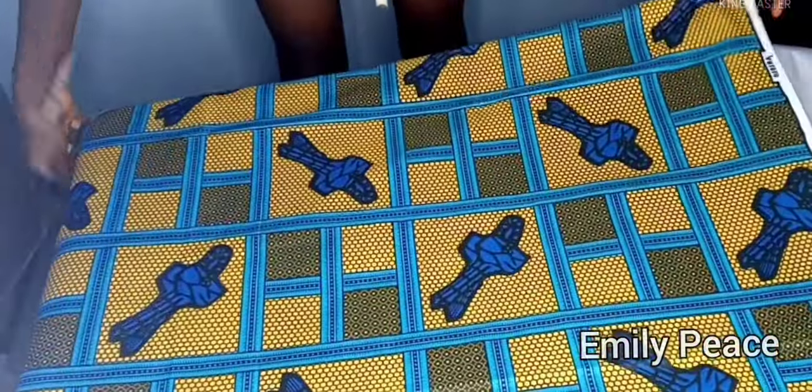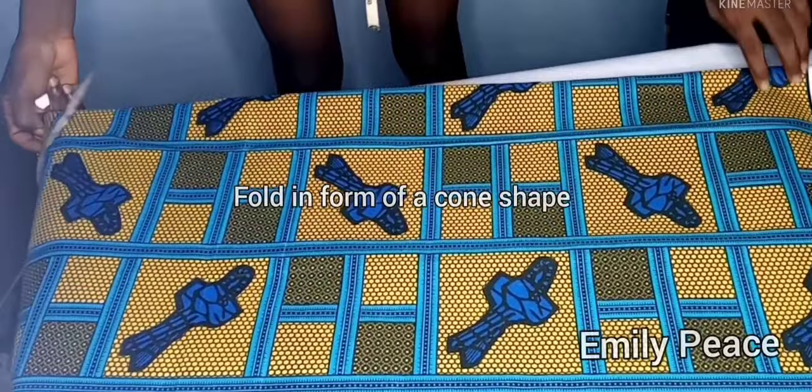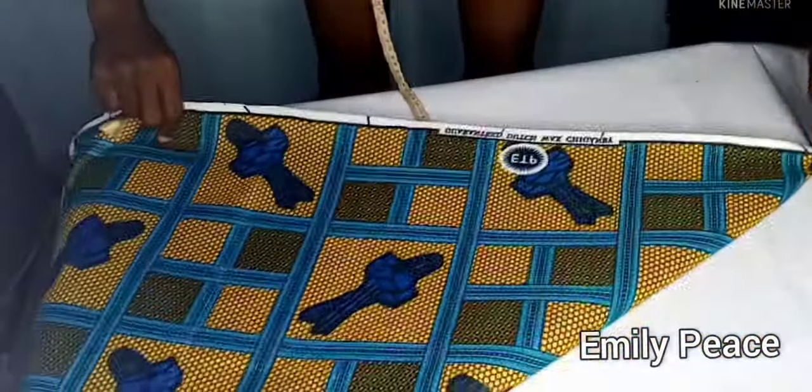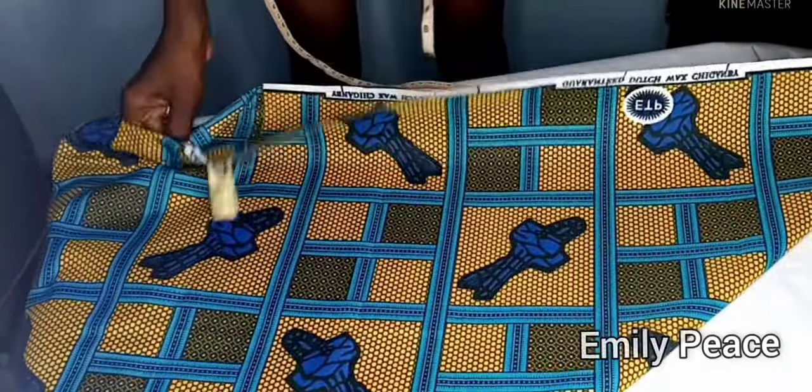What I'm going to do next is to turn this into a cone, so I'm going to grab the folded part and then I'm going to join it to the edge of the open part, just the way I'm doing it here. So I folded my fabric into a cone like this.